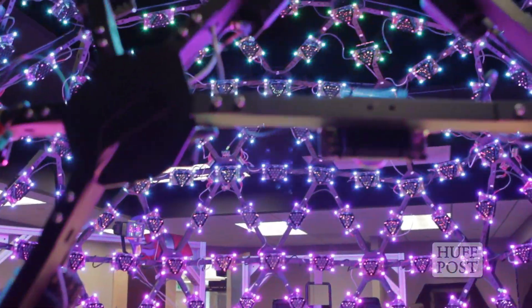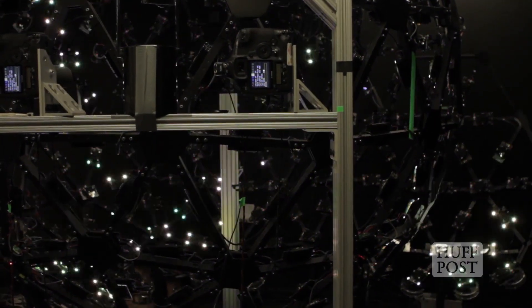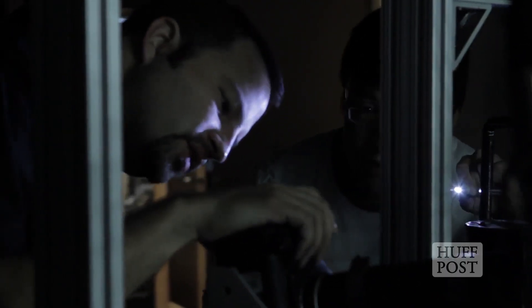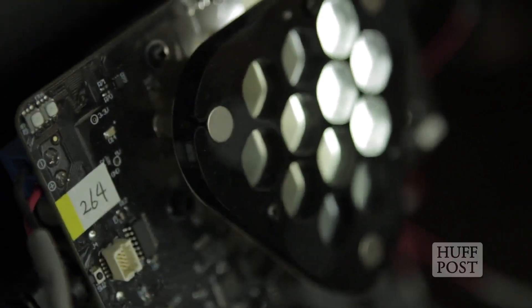What inspired you to build this light sphere? We wanted to have a way of digitizing people's faces to turn a real person into a digital person that would be just as realistic as the real thing.